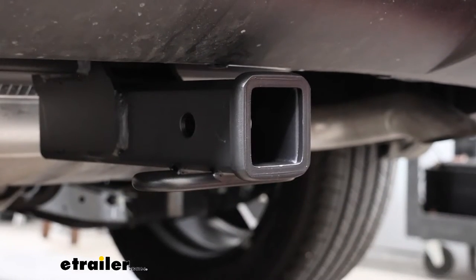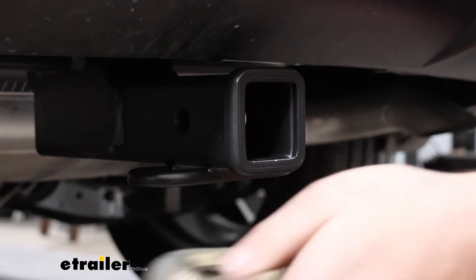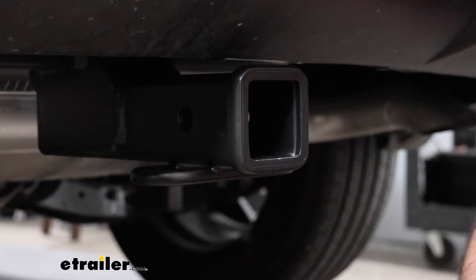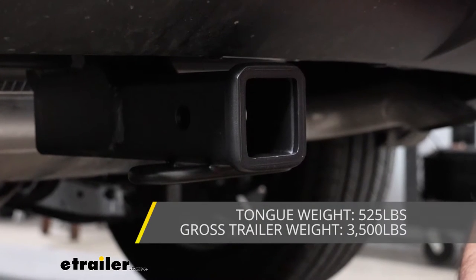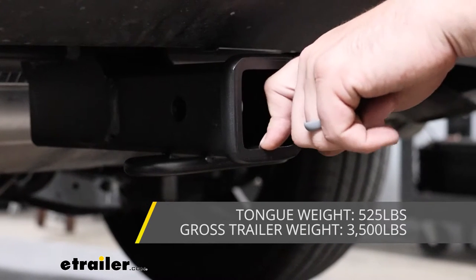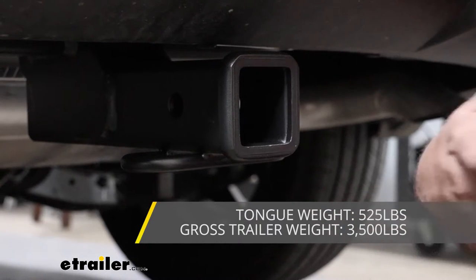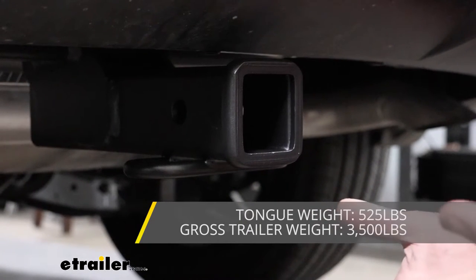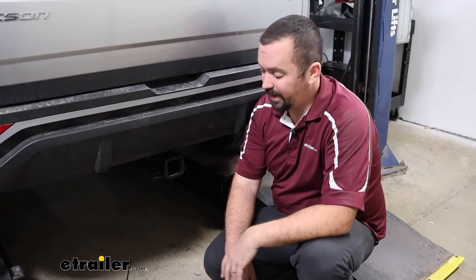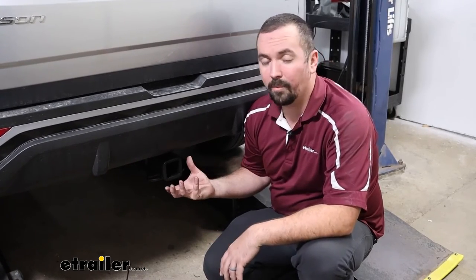There's a rolled-style safety chain loop, so standard S-hooks or a larger clevis style work great for towing. The hitch has a gross trailer weight rating of 3,500 pounds — that's the trailer plus loaded accessories — and a tongue weight rating of 525 pounds, which covers suspended accessories like cargo carriers and bike racks. Always check your vehicle's owner's manual for its towing capacity, compare it with the hitch rating, and take the lower number. Factor in your ball mount and ball as well.